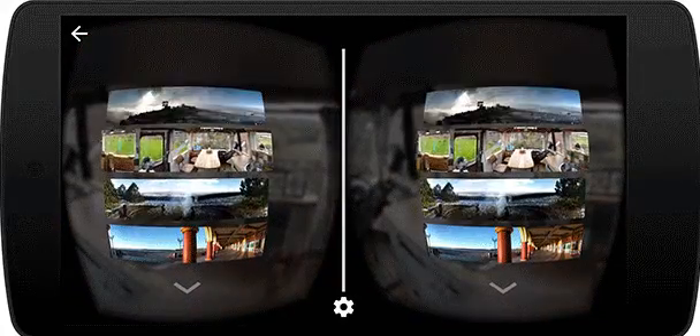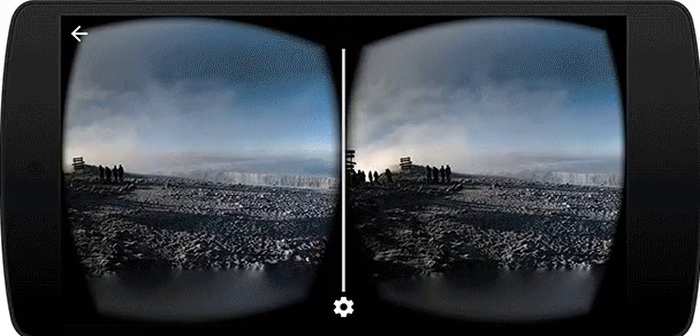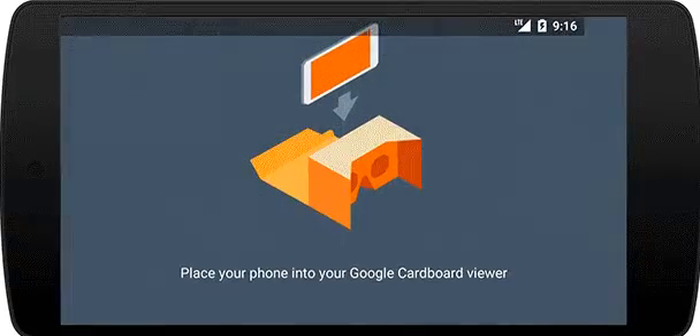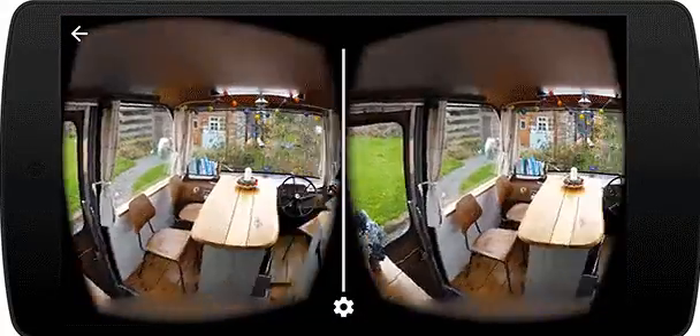Google's blog post says that the VR photos are three-dimensional panoramas, with slightly different views for each eye, so near things look near and far things look far. You can look around to explore the image in all directions, and even record sound with your photo to hear the moment exactly as it happened. Cardboard Camera is available today on Google Play in 17 languages.